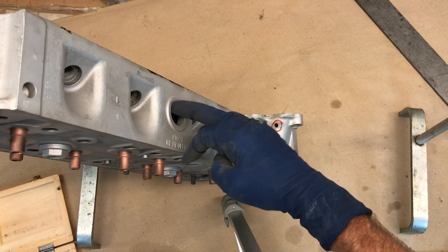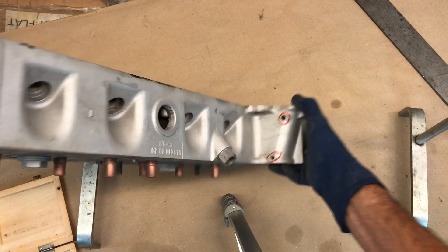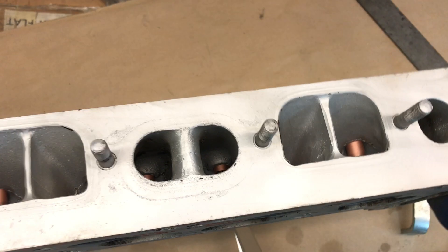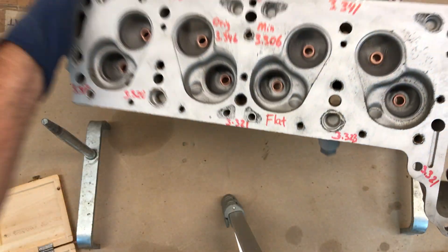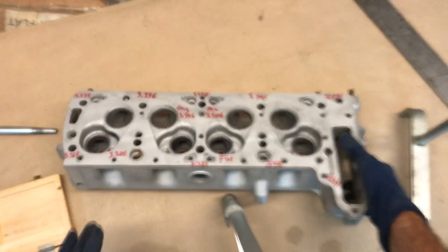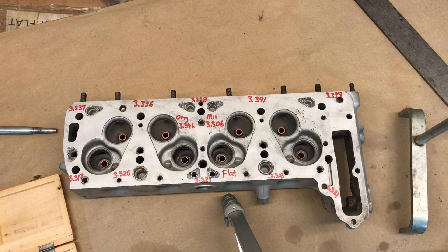There are good threads in the spark plug holes — they all look good. Overall, this is a good salvageable head, and now you know what to look for when evaluating a cylinder head.